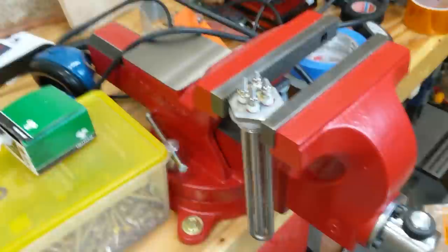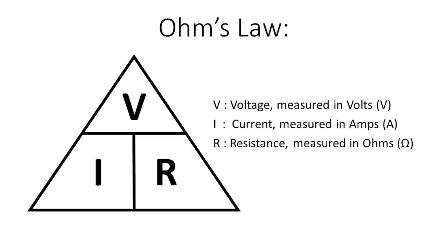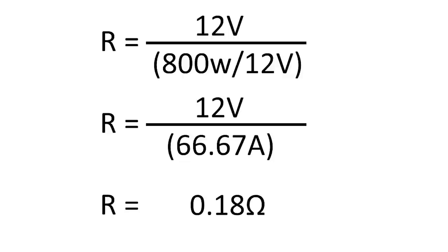Water heating elements and space heaters are not going to be listed in ohms, so you just have to do the math. They're usually listed in voltage and wattage. R equals V over I — the resistance in ohms equals the voltage over the amps you should be drawing. To get the amps, divide the wattage by the volts. In my situation: 12 volts divided by (800 divided by 12) equals 0.18 ohms — and that's what I should have been testing when these came out of the box.